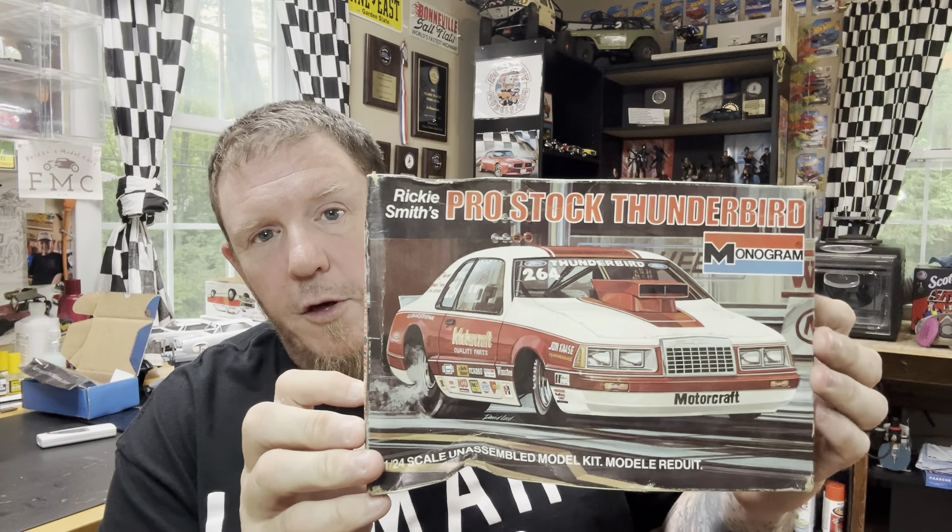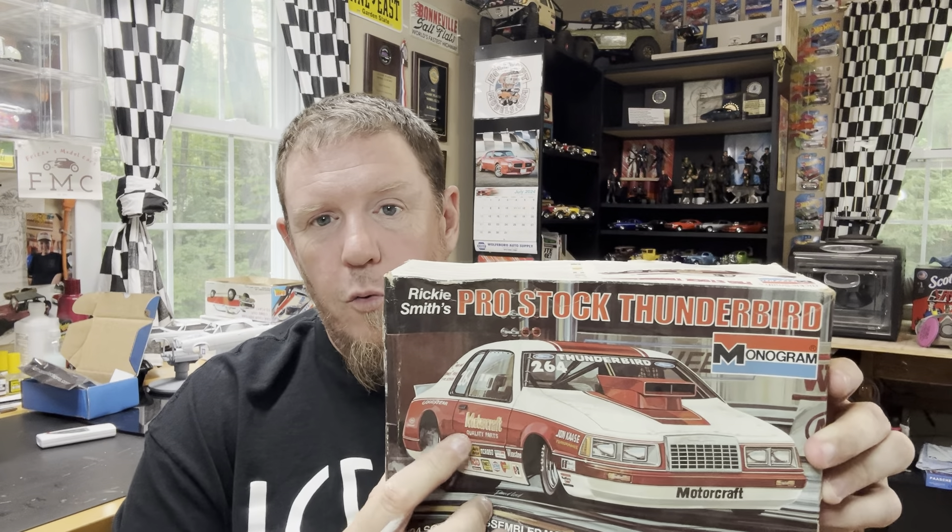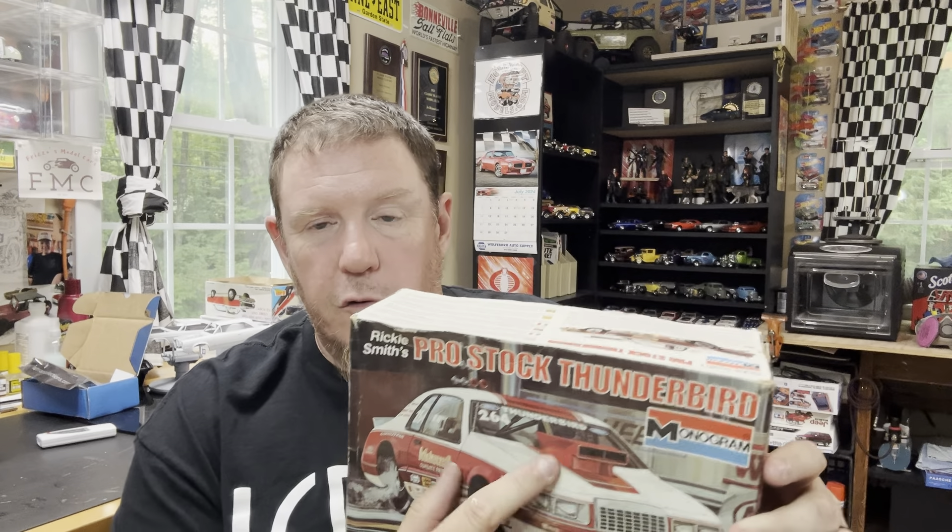Next is a Motocraft Thunderbird Pro Stock — and this would be a good candidate for that Edsel swap. I have a newer version of this kit, but I do not have this older body style with the square scoop. That's really cool to have. Thank you, Mike, I appreciate that.